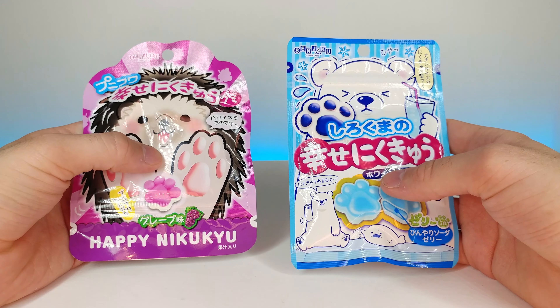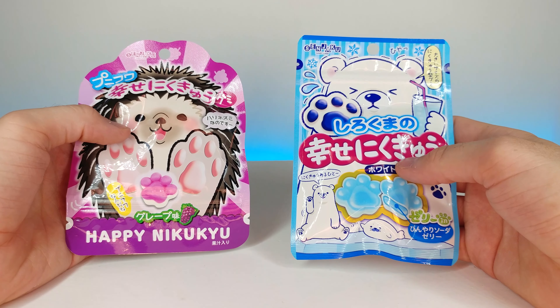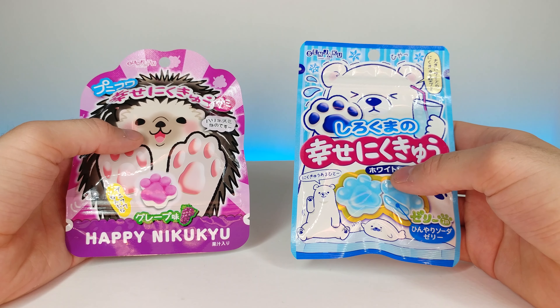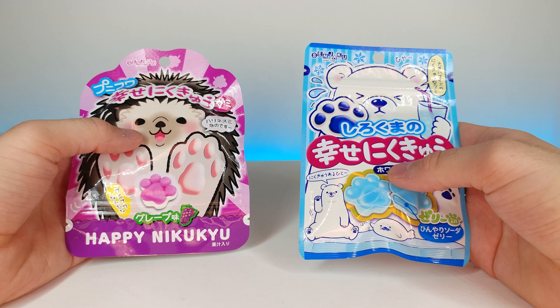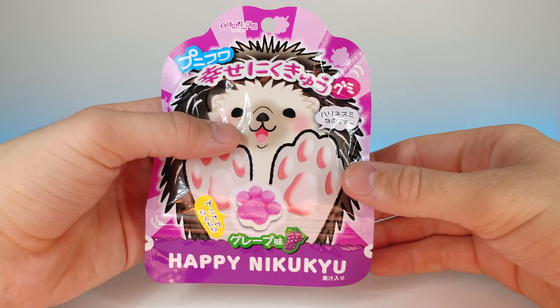Welcome back to another JHR review. Today we're going to be looking at these Japanese gummy snacks by Senjaku. These are actually by the same company, but this one was actually a few dollars more — I'm not sure why. I know this one is supposed to taste like a soda, and I thought it was really cute. I wanted to compare the taste of both of these different gummy candies.